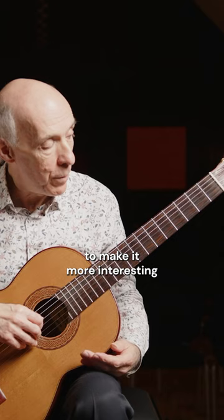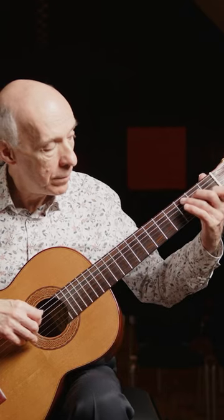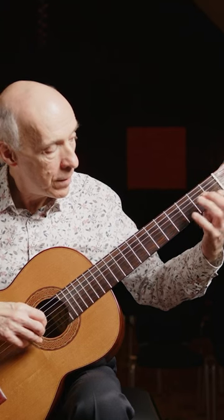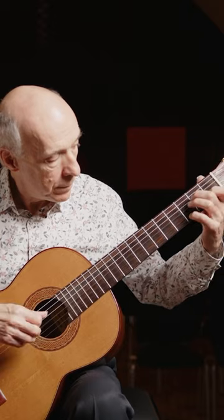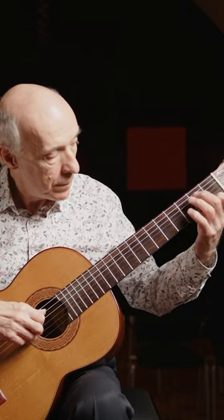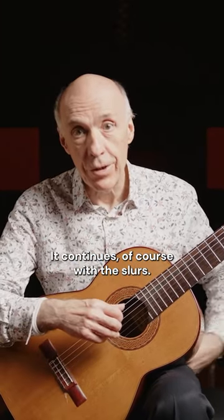A simple exercise to make up, to do that, to make it more interesting. And sideways, the turn. And it continues of course with the slurs.